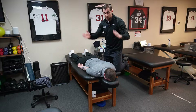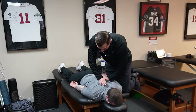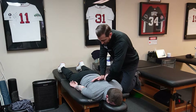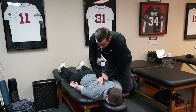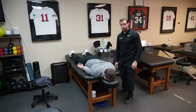Prone PA thrust: take your hands and place them on the patient's back on either side of the spine. Perform your skin lock, then use a pisiform grip with one pisiform on each side of the spine. Have the patient take a deep breath in and blow out all the way. Make sure you get to the very end range of motion at the spine and apply a high-velocity, low-amplitude thrust mobilization.